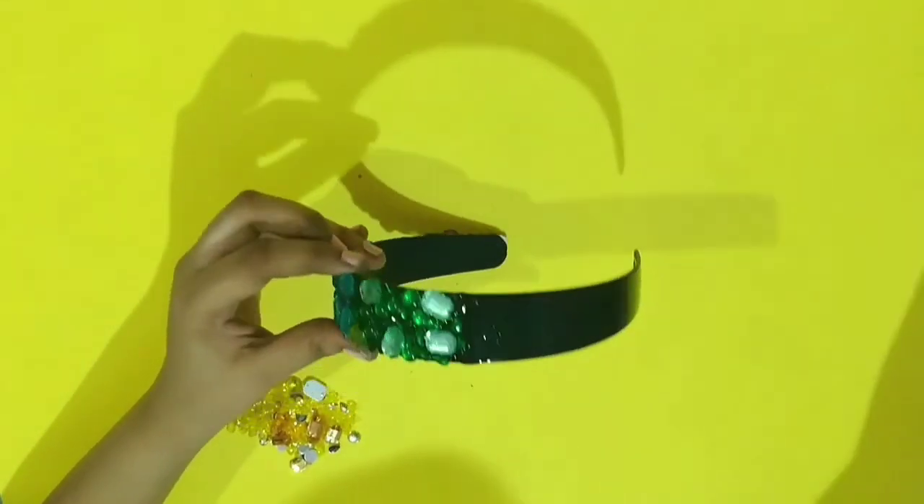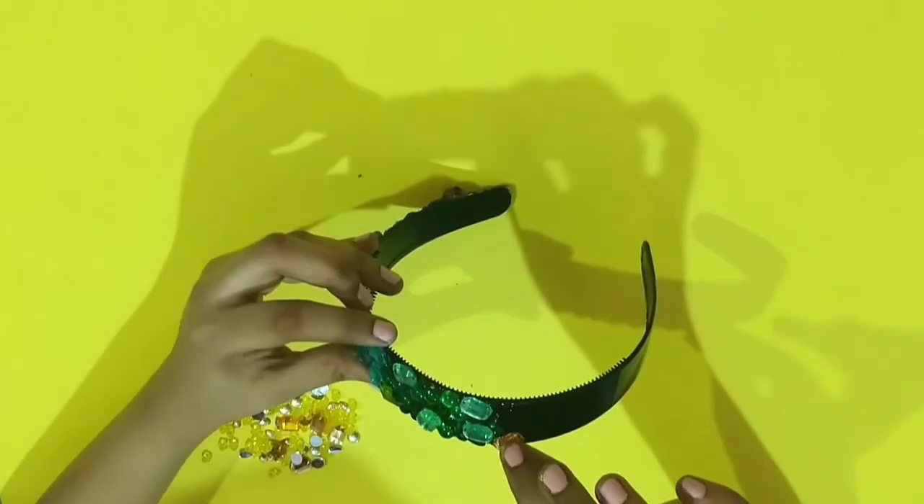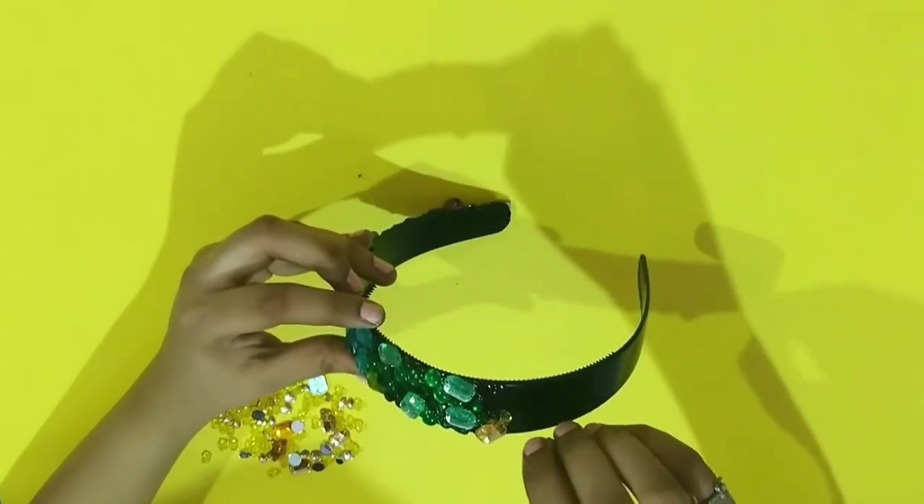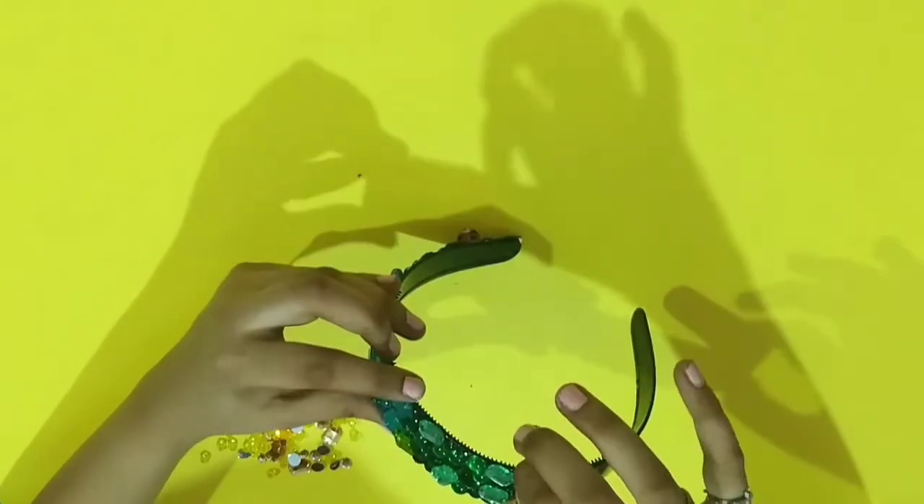For the yellow ones I also didn't get the exact color stones, and that's okay because the important part is to have fun in the process of making it.